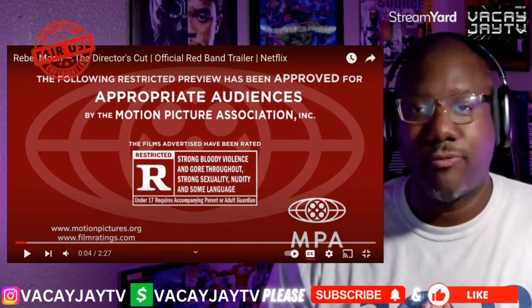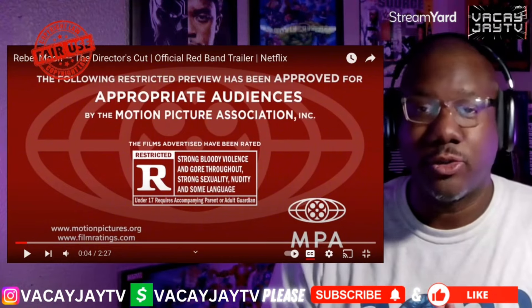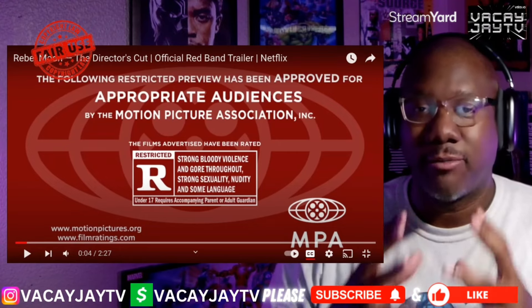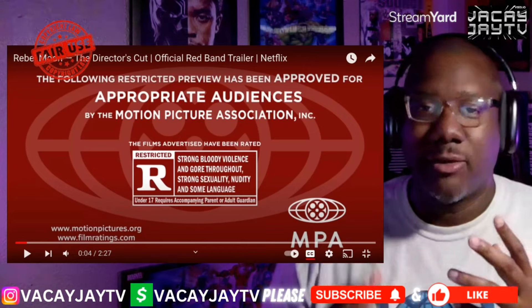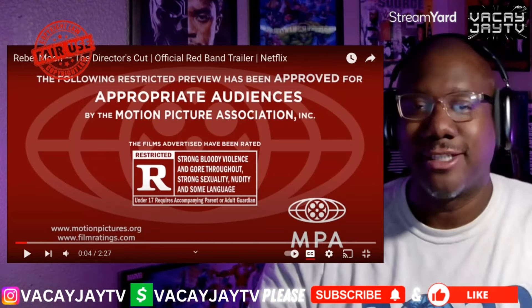So this is the director's cut — Rebel Moon part one and part two. I've already started part one and I'm working on part two right now, but I want to give my reaction to the trailer and I want to see if you guys like it or not. Let me know, drop your comments below — let's get into it.